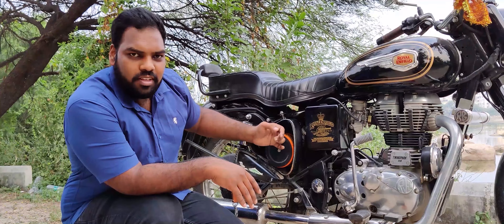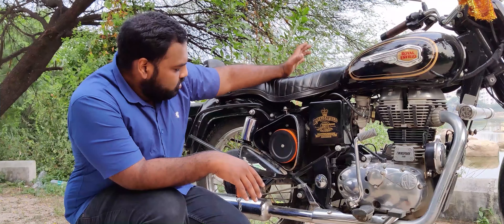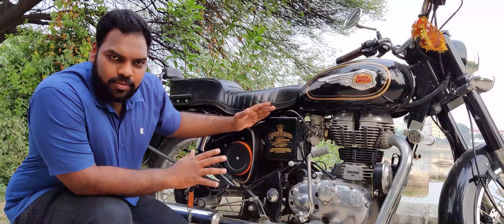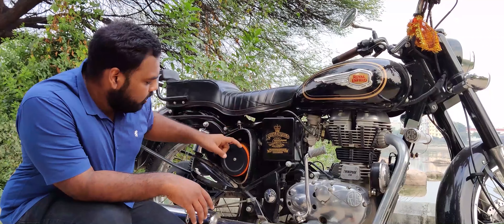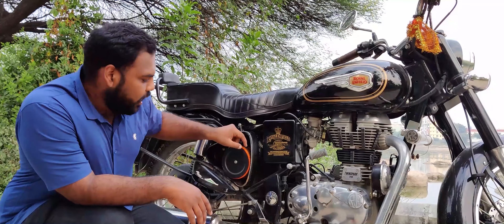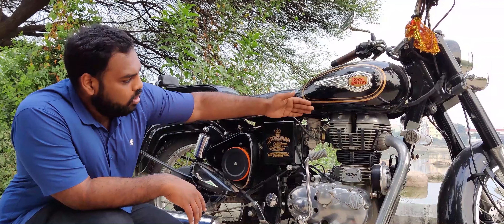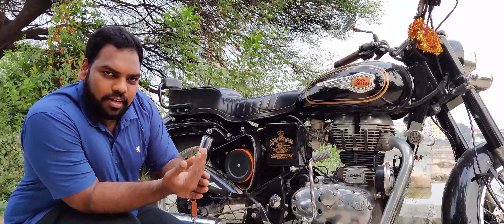It is just Rs. 150 and takes less than 5 minutes — it is better to do this than neglect it. This is one of the most important things which we neglect. If there is a gap, it will worsen the carburetor. There will be a lot of dust in the engine, causing friction in the piston and chamber.